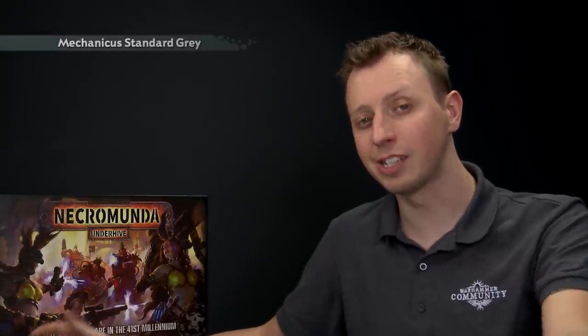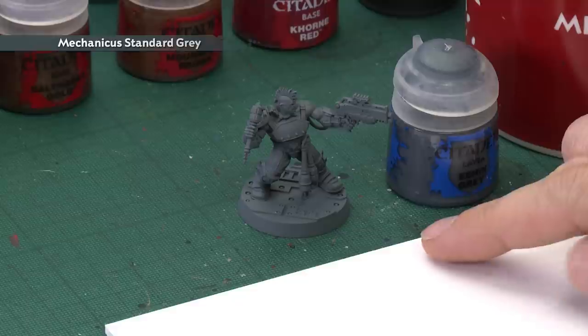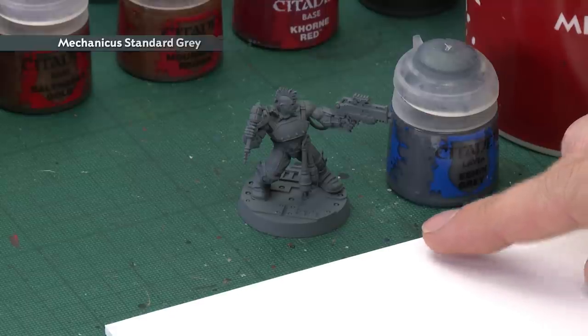Now for the undercoat colour for this miniature, I've chosen to go for Mechanicus Standard Grey spray and you can see my models are here ready, it's been sprayed with that colour. So a fantastic starting point for all the colours we're going to be using to paint this miniature.